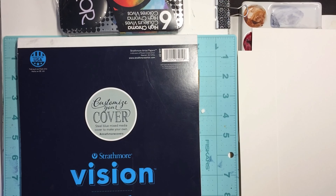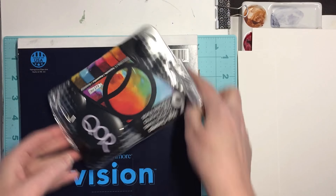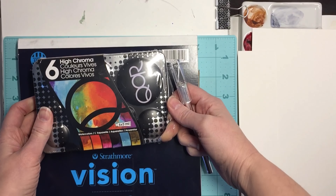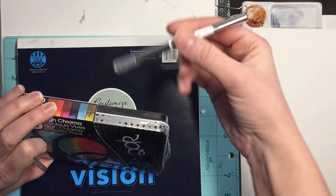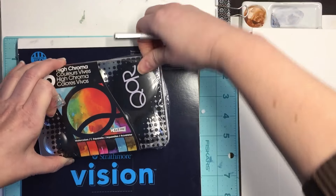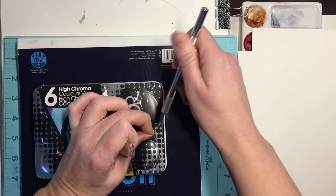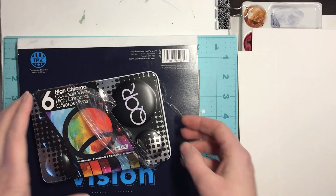Welcome back to Mela McArt, my name is Mickey, and today I am reviewing the very last core set that I have, which is the high chroma set. I have been waiting to do these because the high chroma sort of puts me off a little bit — these colors are going to be so bright that I'm not going to like them. But I just decided to go ahead and do them because it's time to get them out of the box.